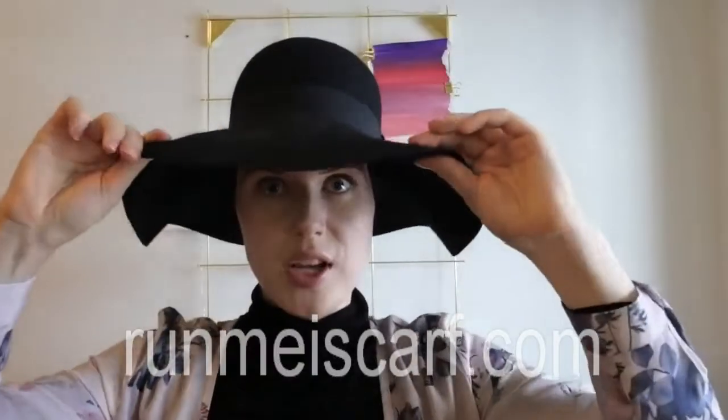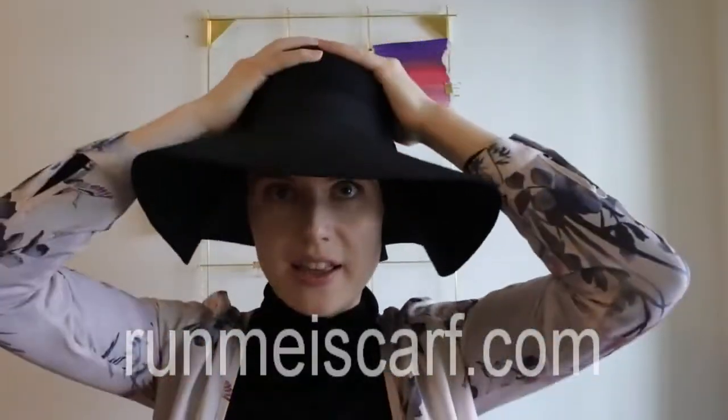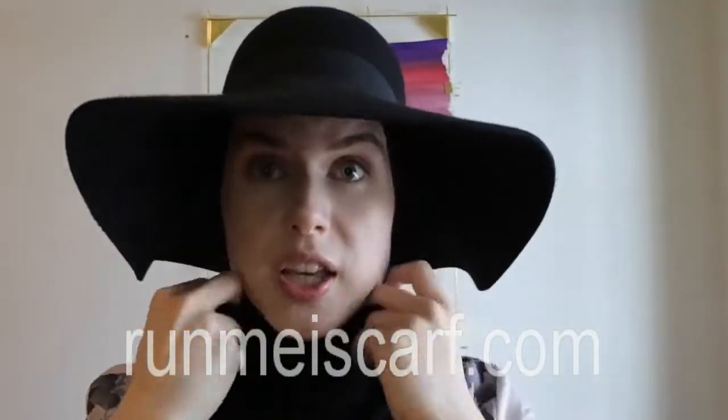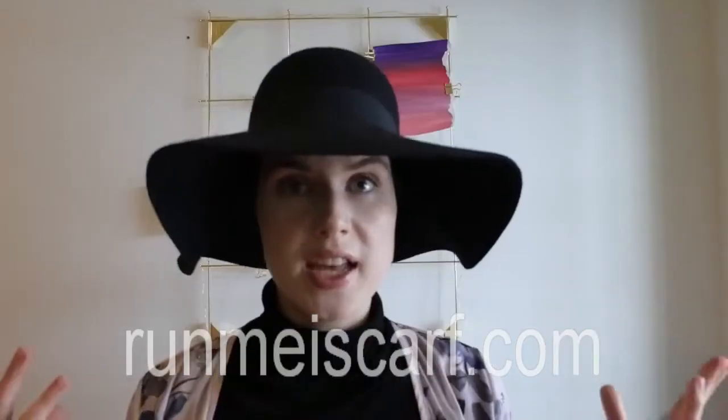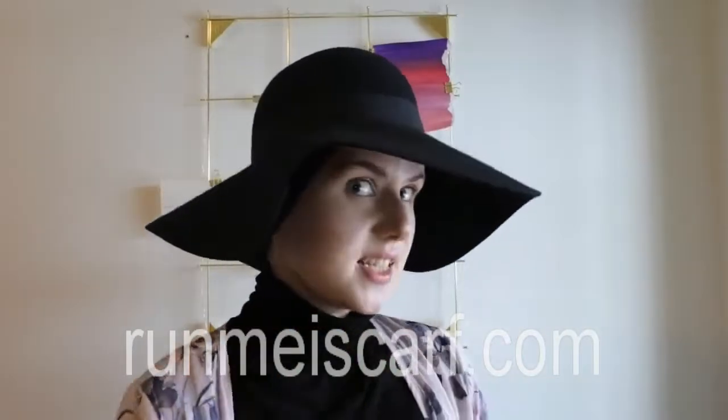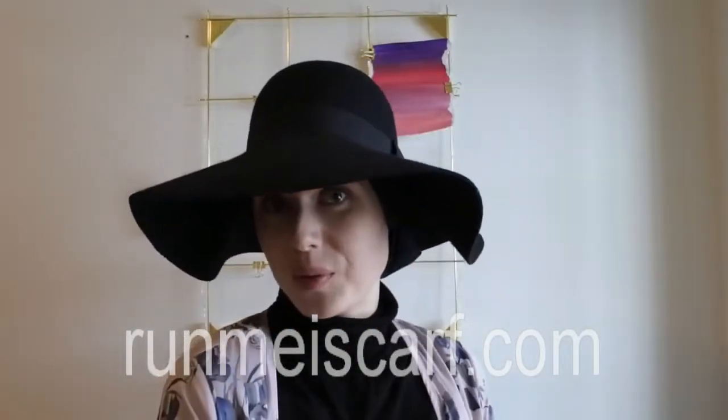If you want, you can just wear an undercap with a hat like this, just press it down quite a lot. And now I'm just actually wearing an undercap, having my hair really really low here. This hat is from H&M, for those of you wondering. And yeah, this is just super cute, really simple.